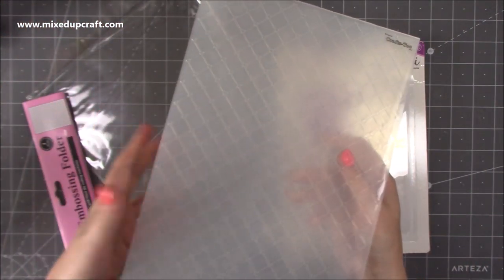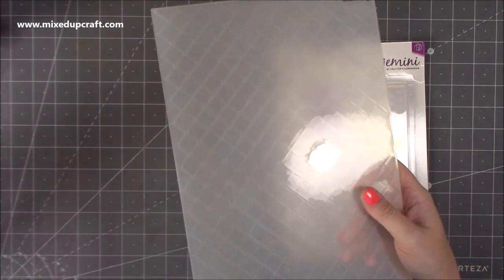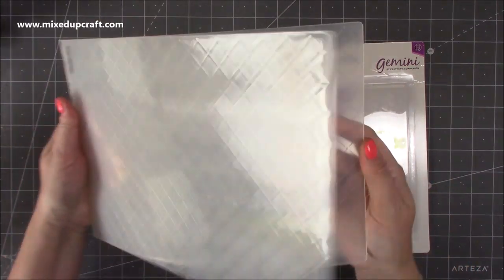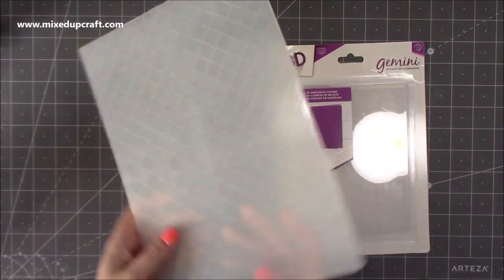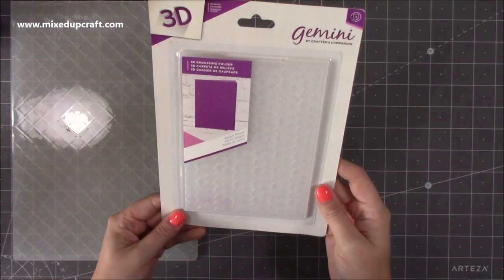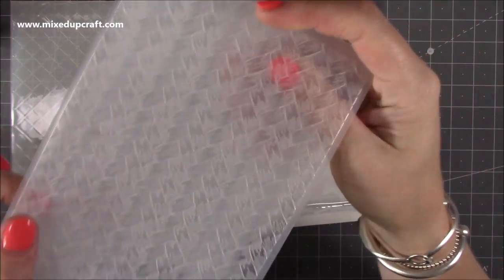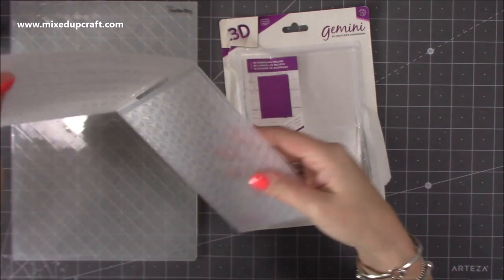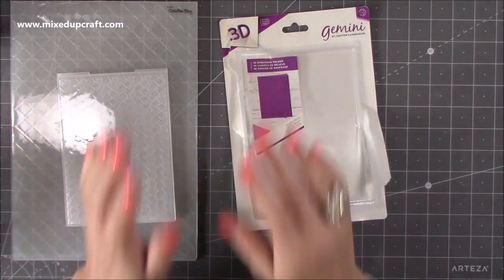I wanted a large A4 embossing folder because I've got a larger size designer handbag tutorial that I want to do. You will need the larger die cutting machine for these ones, but those of you that do have it, check out the tutorial coming in the next few weeks. I also picked up this Gemini basket weave one — you can see the texture there — it's just lovely for jumpers and it's going to look nice on gift bags too.